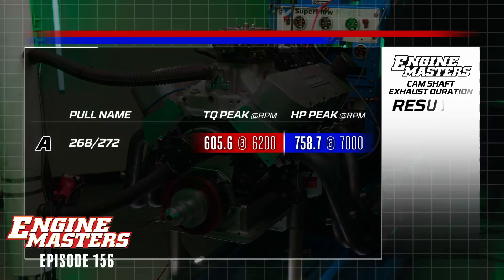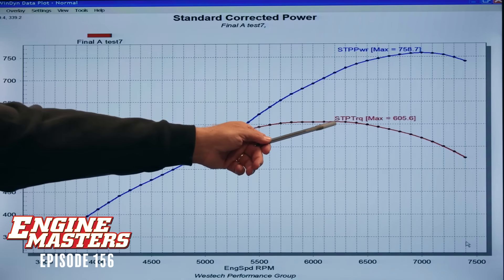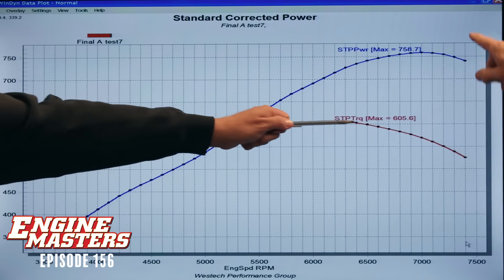Here are our numbers with that smallest exhaust duration camshaft. It made 758.7 horsepower at 7,000 RPM, and the torque peak was 605.6 pound-feet at 6,200 RPM. It's only an 800 RPM difference between peak torque and peak horsepower, which is not as broad as we would like. Small engine, big cylinder head, big camshaft — it's a little peaky. Part of it too is that the intake manifold limits it at really high engine speeds.